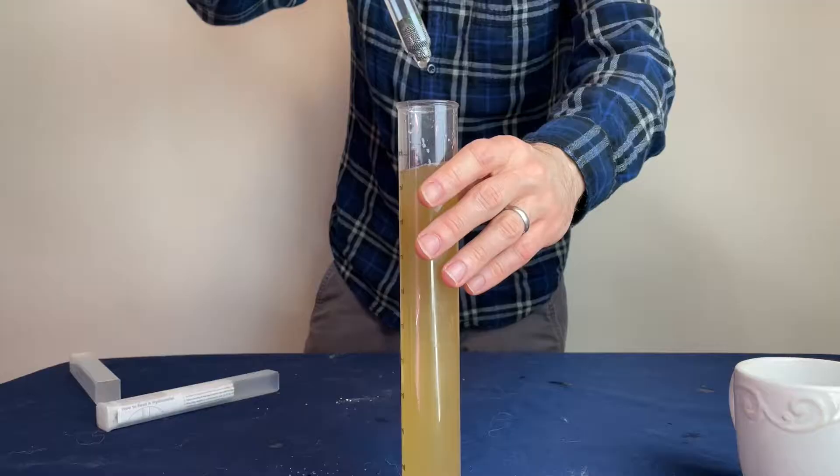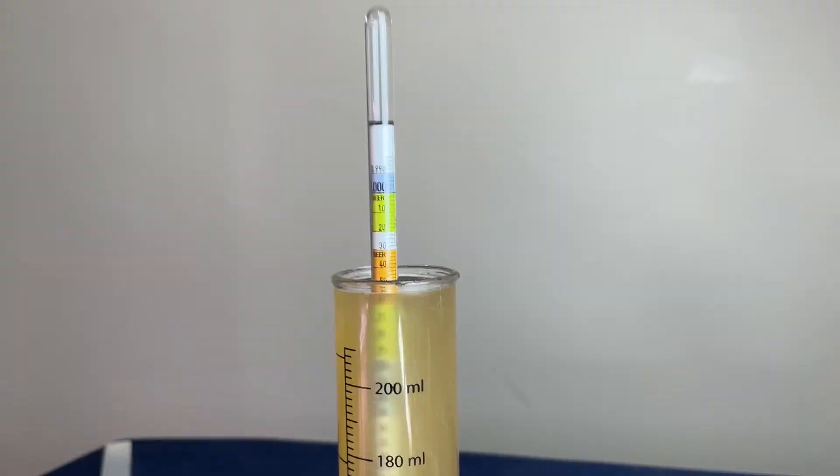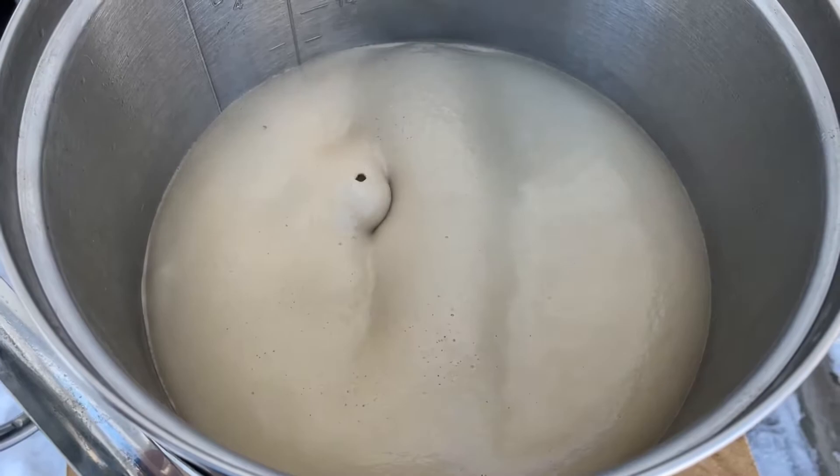I took out a 200 milliliter sample to get a pre-boil gravity, which for me was 1.050, about two points lower than I was expecting. Once I got the pre-boil gravity, I came back outside and the water had started to hit a rolling boil.